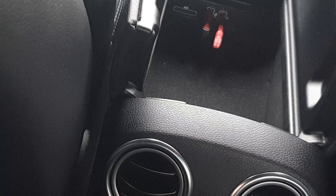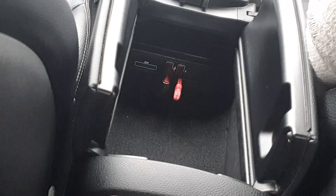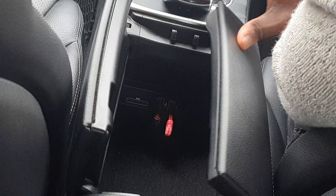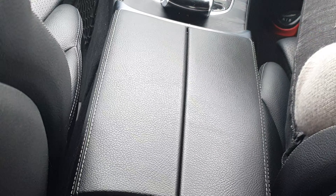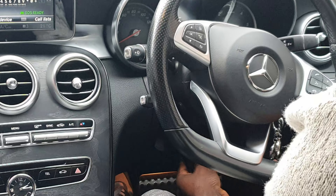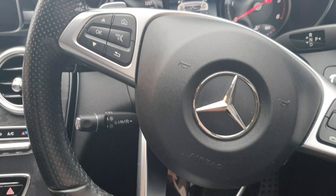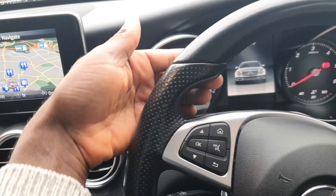You also get a leather-wrapped armrest with a decent storage compartment which opens when you press this button, housing two USB ports — very handy on a long trip for phone connection, charging, and connecting a USB media player. Note that this car does not have Android Auto or Apple CarPlay, so to play music you need to connect via USB or Bluetooth.